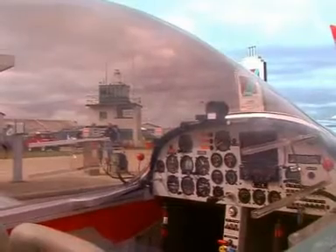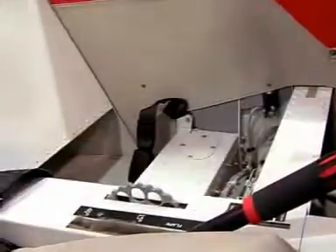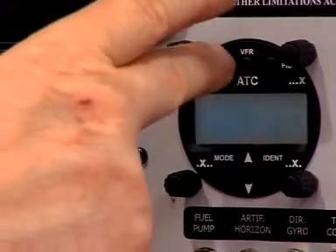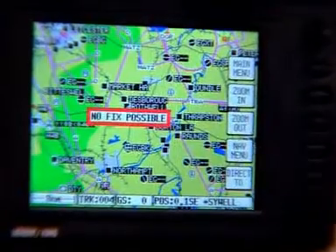Both pilot and passenger will feel instantly at home in the spacious cockpit with its comfortable leather seats and logically and clearly laid out instrument panel. Options include a Mode S transponder, NAVCOM with VOR and also a moving map GPS.